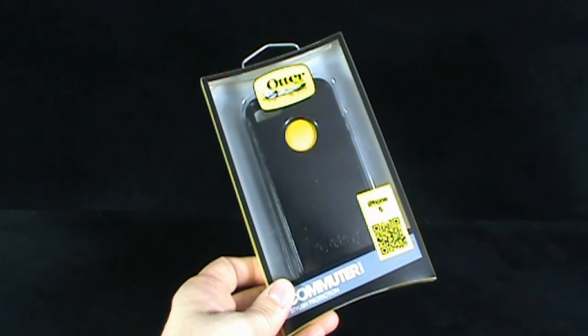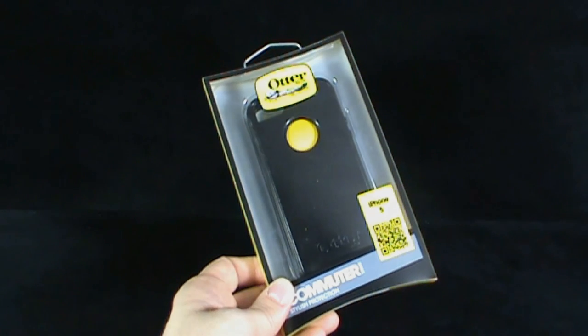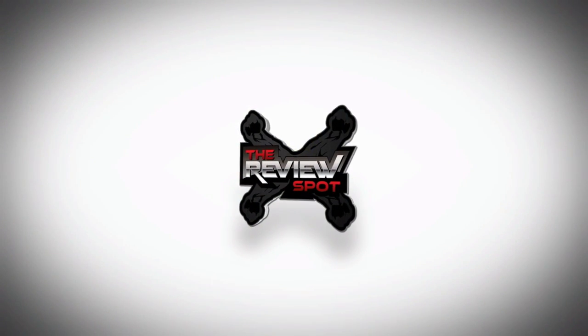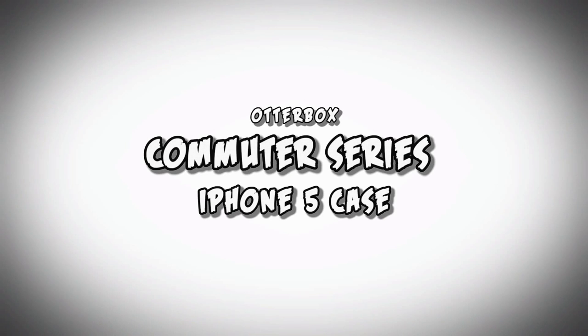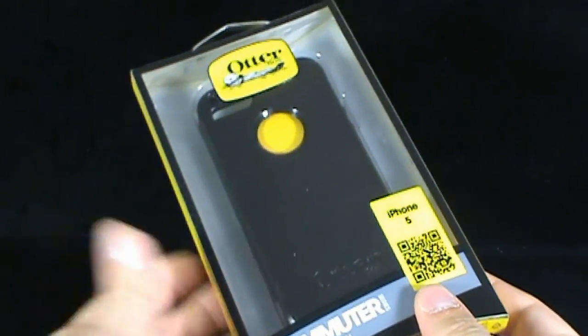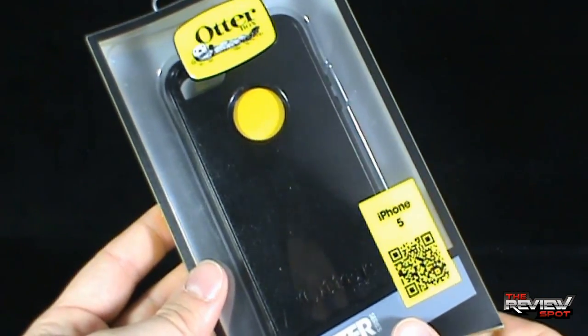On today's tech spot, we'll be having a look at the OtterBox Commuter Series Stylus Protection Case. This case happens to be for the iPhone 5, but there are other cases available. OtterBox makes a line for pretty much every phone that is available.